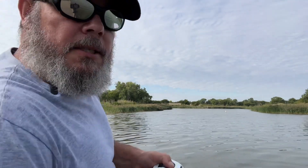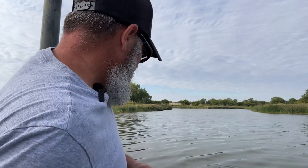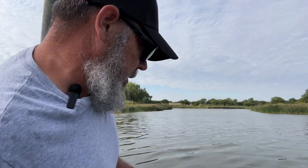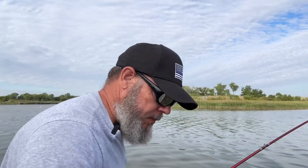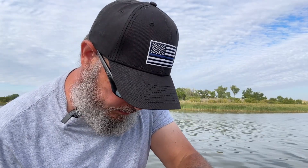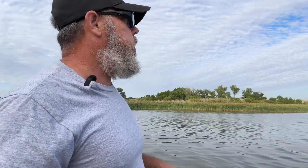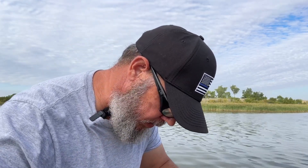And I did it — I hooked a fish, I got one! I did it guys, I got him! Holy cow, I did it guys — I hooked one!